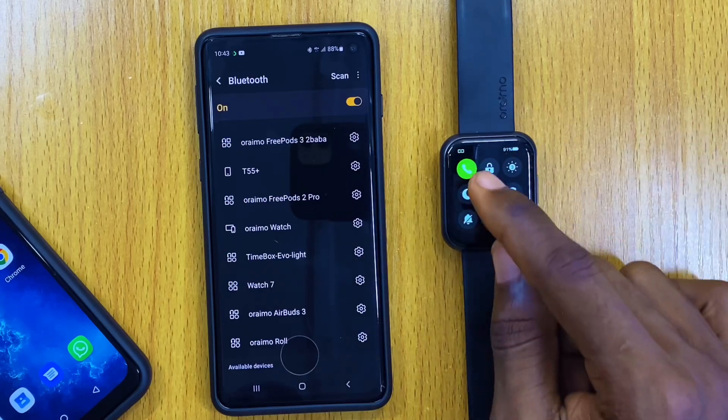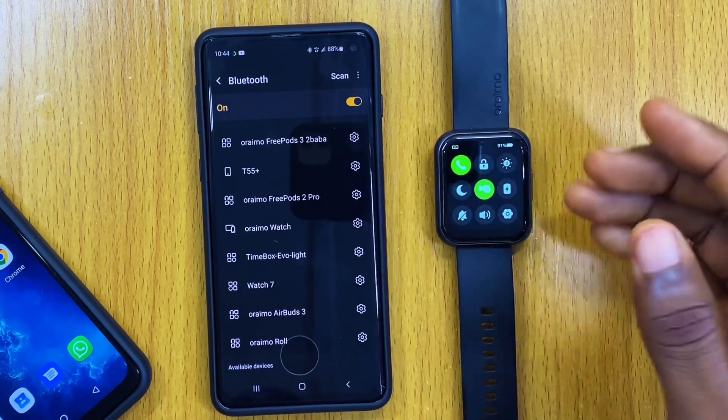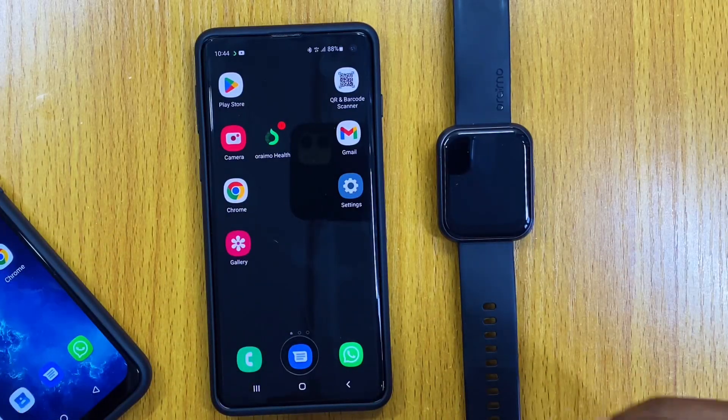Please remember that if you don't turn on the call function it is not going to work. Also, you can pick the call via your smartwatch to make calls with the smartwatch, but if you pick the call with your phone it is going to make the call with your phone. The next thing I'll be sharing with you is how to use the quick reply feature.